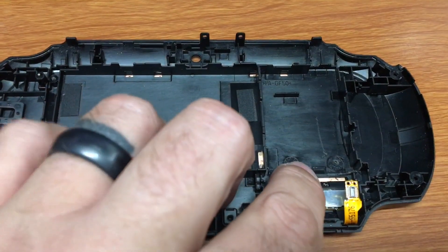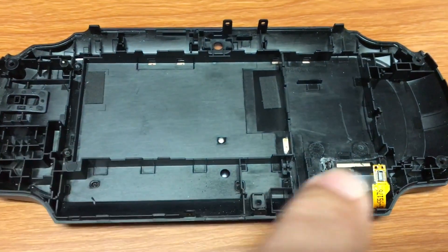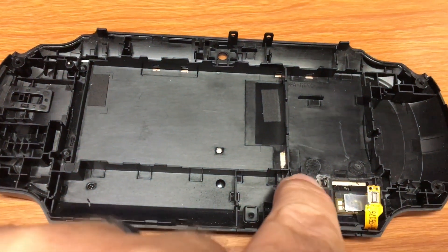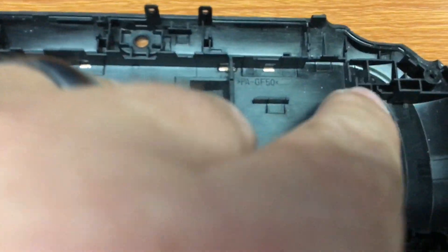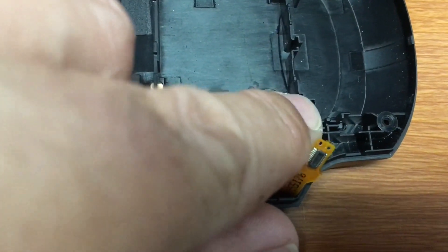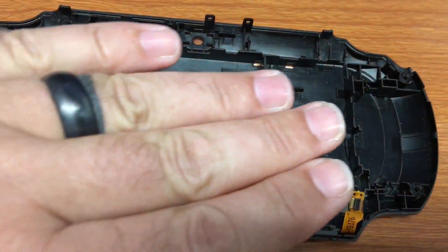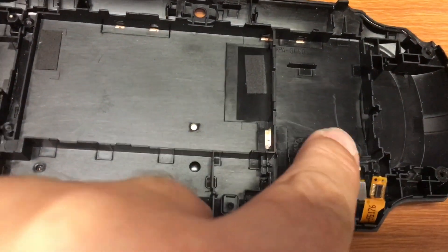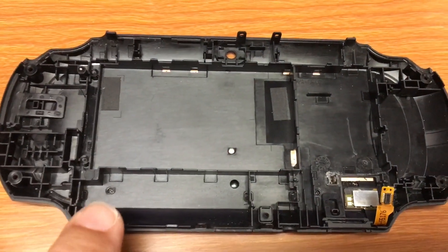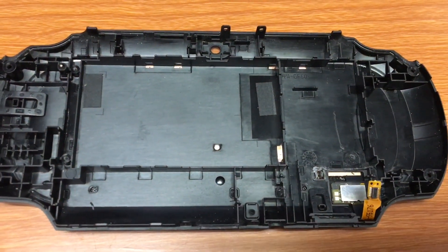I had to remove some parts for my internal SD card mod, but you'll have to remove them all too — all this plastic here, and this plastic here, but keep that little piece there and the one on that side. Get rid of all of it so you can make the adapter fit. The adapter will cover right over that, and it all fits.